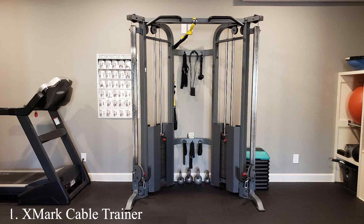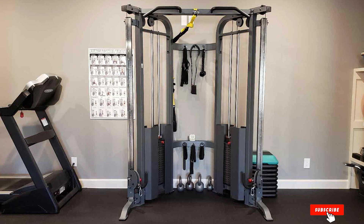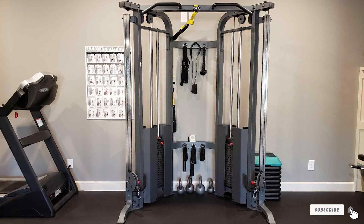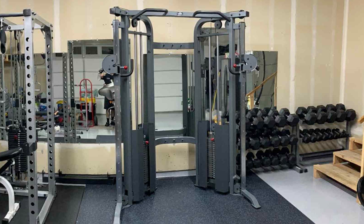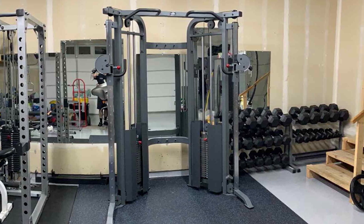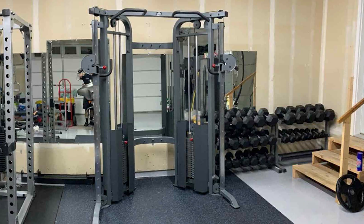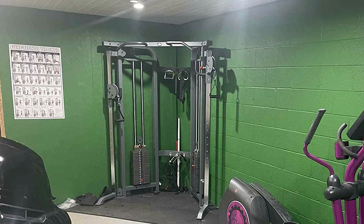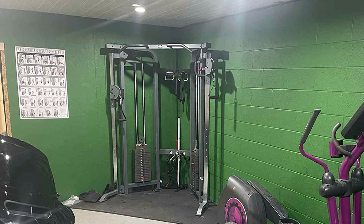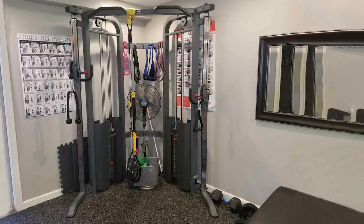Number 1: X-Mark Cable Trainer. Starting off our list is the X-Mark Cable Trainer, a powerhouse of versatility and durability. The sleek design of this machine is not just for looks — it's built to withstand heavy use, making it a great investment for your home gym. With its dual pulley system, you can easily adjust the height to target different muscle groups, ensuring a comprehensive workout. The quality of the cables and pulleys speaks volumes about its durability, promising smooth operation for years.